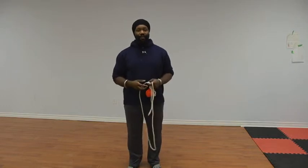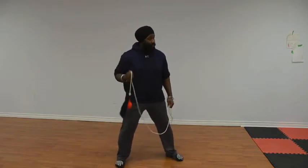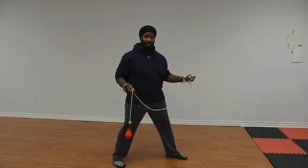We can understand this movement by breaking it down into three steps. First, let's look at the stance. Your lead hand is at the rear, your anchor hand is at the front, and you're in this forward facing stance. So this is how the movement starts.